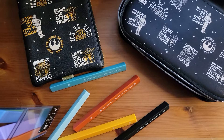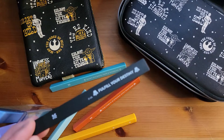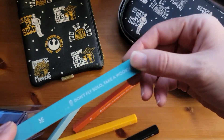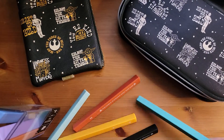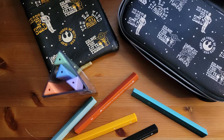The first item I'm going to talk about is this set of nine ballpoint triangular shaped pens. Each pen has a little icon and a saying on each barrel — we've got "fuel your destiny," "don't fly solo," "take a Wookiee." Each barrel is a different color, has a different icon, different saying, but these are all black ballpoint pens.